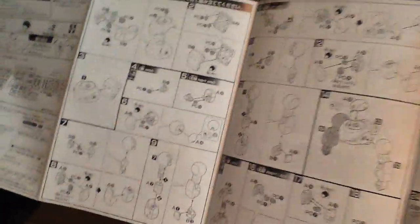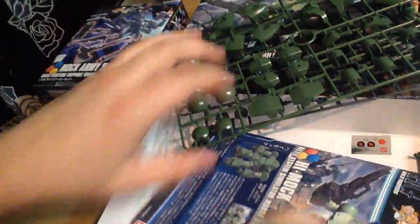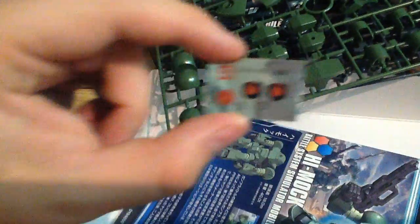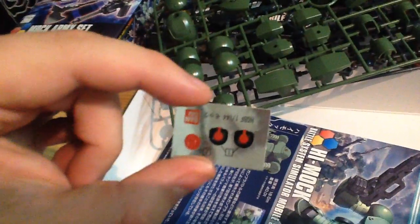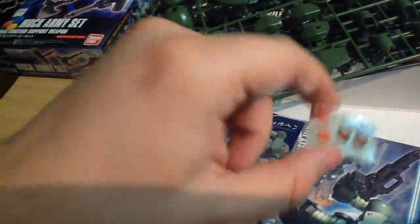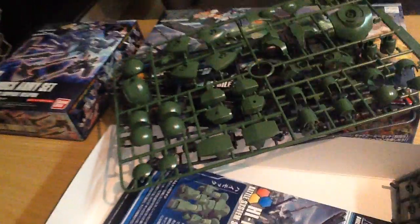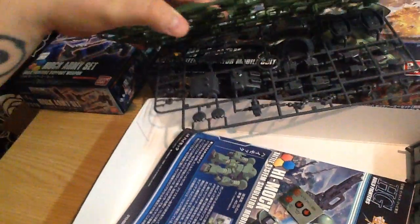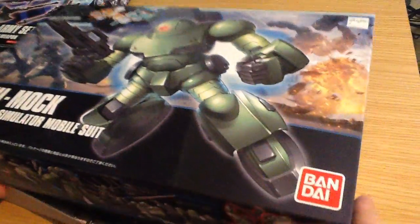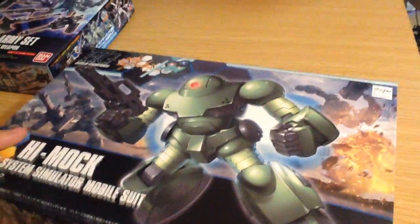Yeah, super simple kit, nice. We're going to be doing a review of that tonight. We also have stickers — a couple of mono eyes and another mono eye. So we'll be posting a review of this as well. If you have any other recommendations or requests, let us know. If you dig our stuff, please subscribe, like, and leave a comment. Matane, everyone!